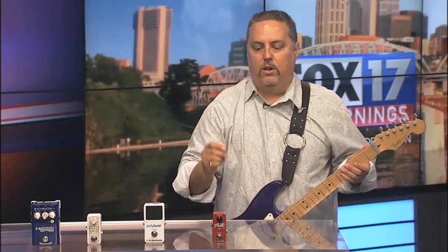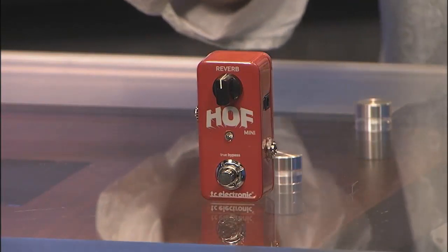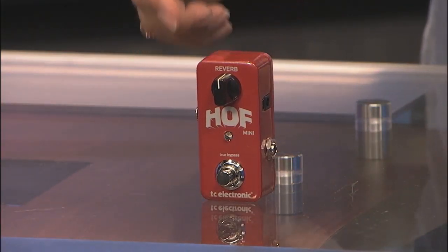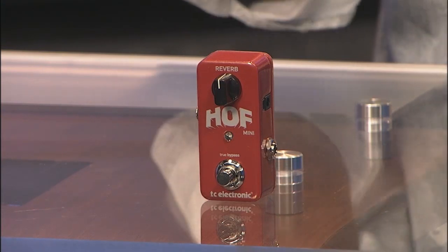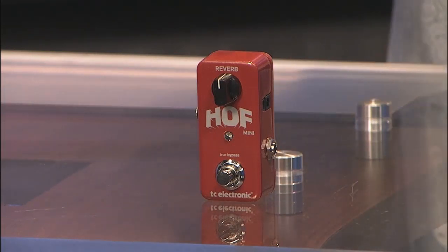Moving along, we're checking out the HOF — Hall of Fame — which was the first reverb pedal TC Electronic came out with. This version only has one knob, but the nice thing is it's so small and it still has the TonePrint capability, meaning you can download reverb sounds — Steve Morris or whatever — carry them on your phone and then download them physically into the pedal.